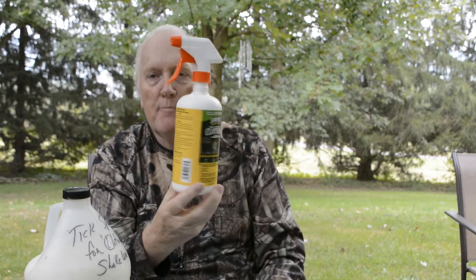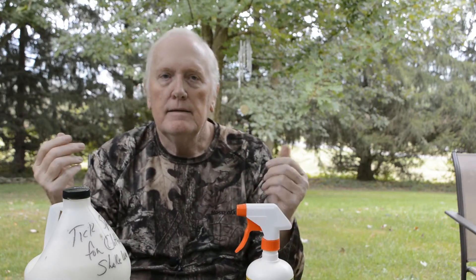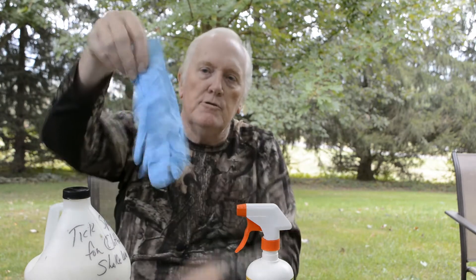Now that we have our spray made, you'll want to pour some into a spray bottle — I use my old Sawyer bottle. When treating your hunting clothes, you want to use some type of gloves. I use blue latex gloves to keep the liquid off of you as you spray, since most of these sprayers leak. Once the clothes are dry, there's no problem with the tick spray touching your skin.